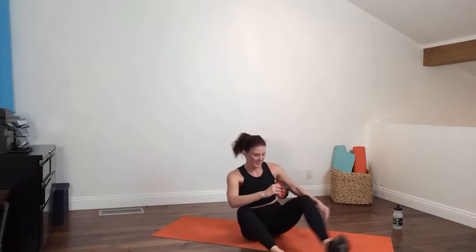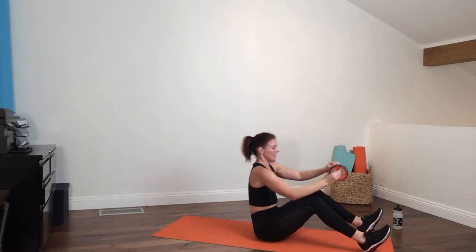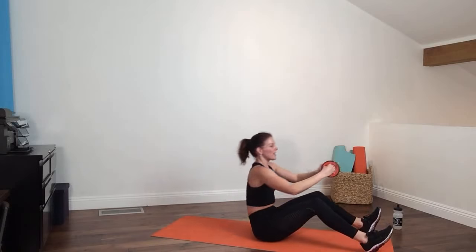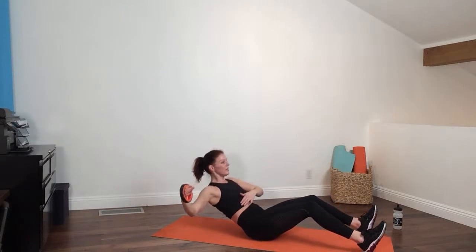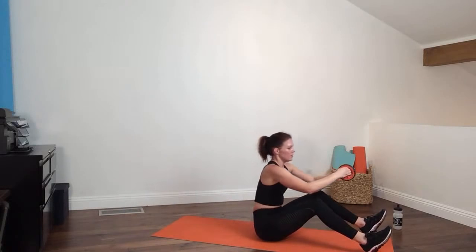Lying on your back, legs bent, feet on the floor — weight in your right arm. Extend your arms forward as though holding a big beach ball, chest up. Round down about halfway — as you do that, the arms open — then come up and switch to the other hand. You want to get to that place where you really feel challenged, where you're not sure you can get back up without pulling into your abs. Inhale down, exhale up. The weight going out to the side works your obliques and stabilizers.